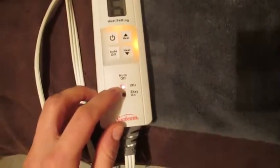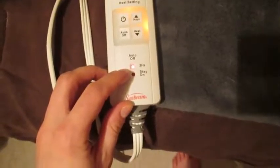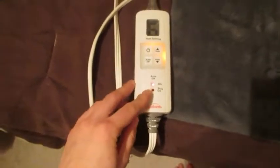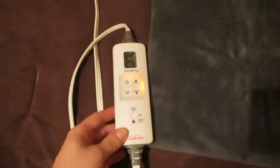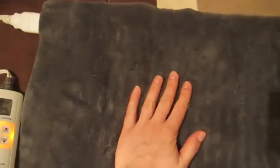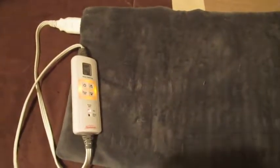It also has the option for a two-hour auto shut-off, which I usually use all the time because I go to sleep with it. It does heat up very fast — in fact I already start feeling some heat. Some reviewers mentioned that it doesn't get hot enough, but in my opinion it does.